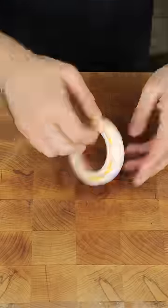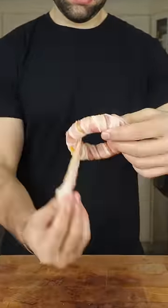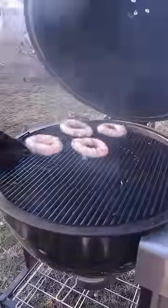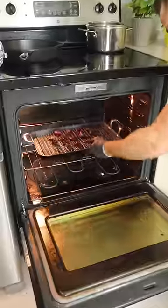Next up, cheddar-stuffed ButcherBox bacon-wrapped onion rings. Keep it nice and tight, and replace them with the burnt ends on the smoker. We're smoking over applewood, low and slow. Add your sauce — sweet and tender bites of pork candy.